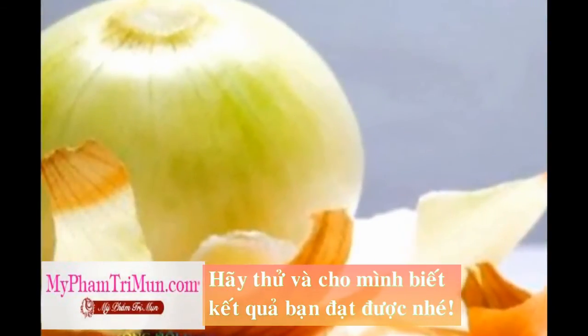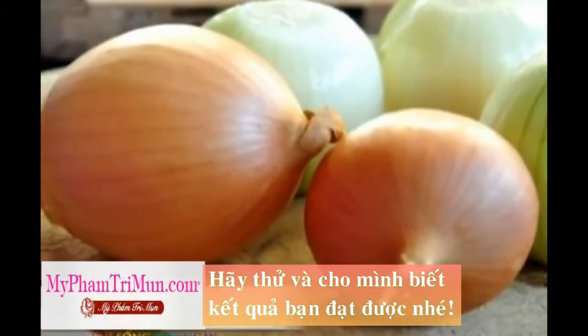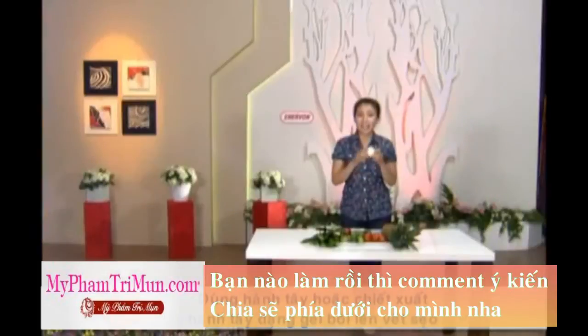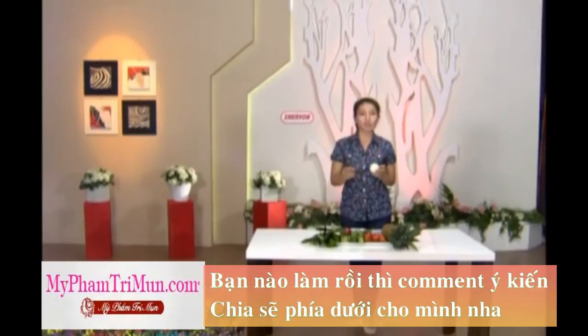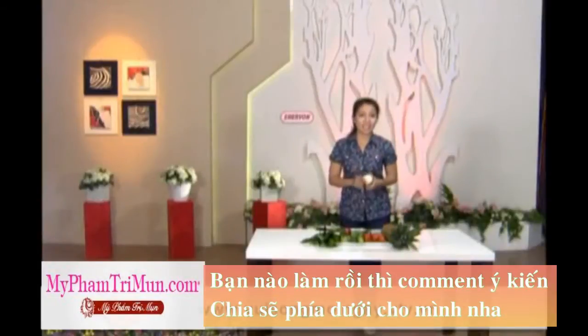Bởi vì trong hành tây có chất chống viêm và nó sẽ giúp làm giảm đi sự thâm nám cũng như là hạn chế những vết sẹo. Còn nếu như bạn e ngại mùi vị của hành tây thì chúng ta cũng có thể sử dụng những sản phẩm chiết xuất hành tây ở dạng gel hoặc là trong những loại thuốc dạng mỡ được bán ở các tiệm thuốc tây. Một lời khuyên dành cho những ai bị dị ứng với hành tây đó là không nên áp dụng phương pháp này, bởi vì điều đó có thể gây kích ứng da.